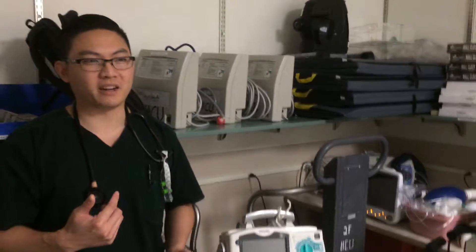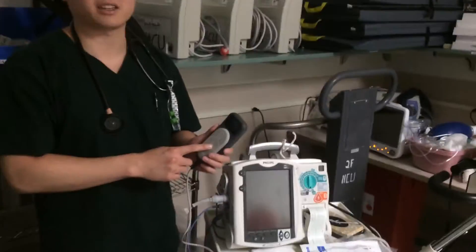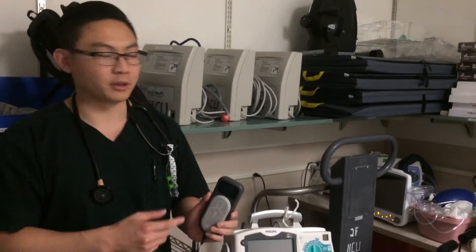My name is Brandon and I'm here to talk about using the puck, or the chest compression puck, for the Philips defibrillator.